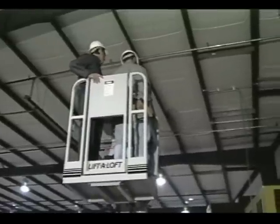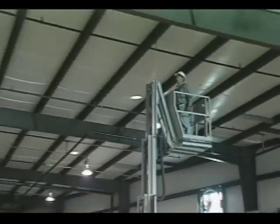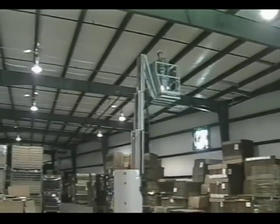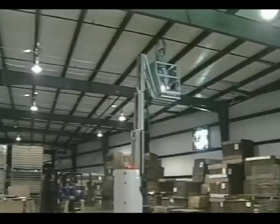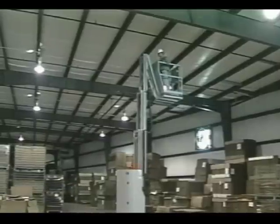The AMR 40 can also be driven with the platform in any position at any elevation. This allows the operator to drive from one location to the next without taking the time to lower and reposition, again increasing productivity.